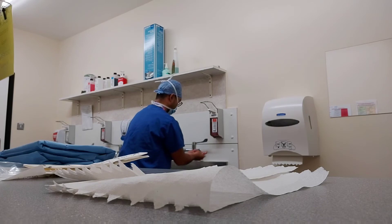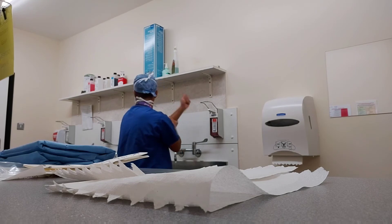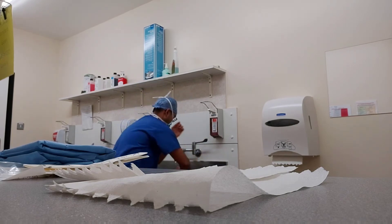And most importantly, when washing your hands, you always keep your hands up above your elbows. Ideally, I will still be washing my hands. For demonstration purposes, I decided to speed up the process and you can see I am now washing my hands past my elbows.